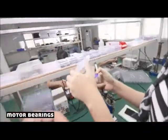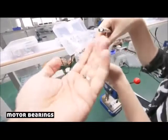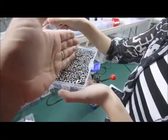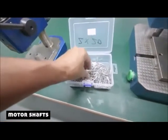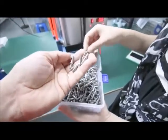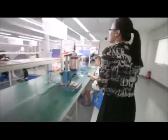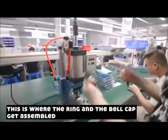This is for the R4. Yeah. This is the bearing for the R4. For the R4. This is the shot for the R4. Here, press the ring and bell cap together.